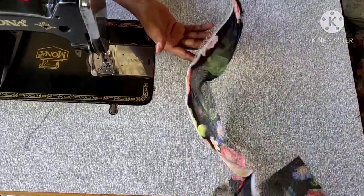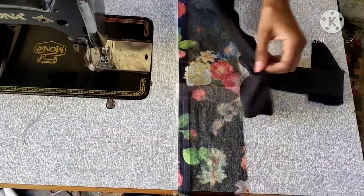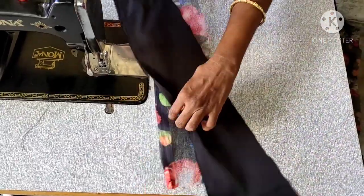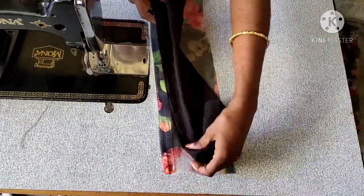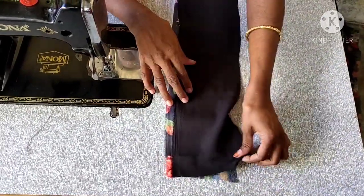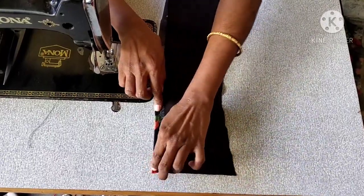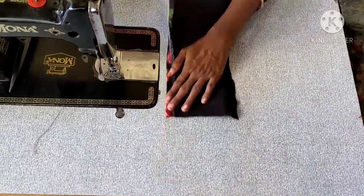Hello and welcome to my fashions. I will show you the cutting edge in this video. I will show you how to cut the edge cutting edge.